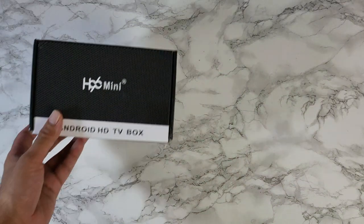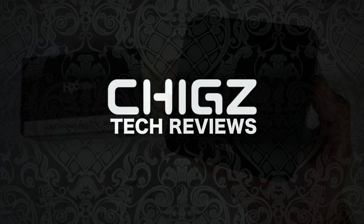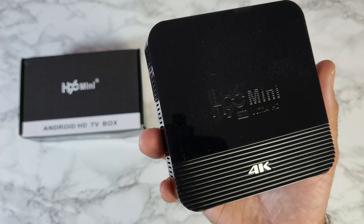Today I've got my hands on a brand new budget TV box — this is the new H96 Mini H8, and it's priced at only 25 pounds.